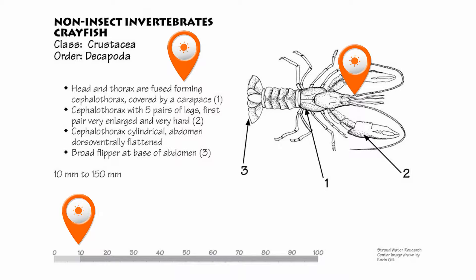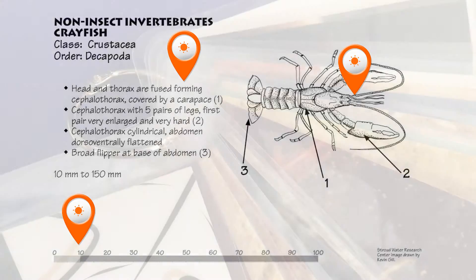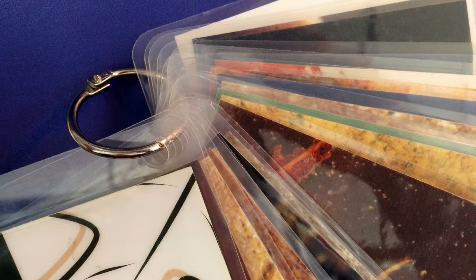Helpful notes prevent confusion between macros with similar appearance. A hole can be punched in the wide laminated border on the upper left side of the card so they can be organized on a ring for field or classroom use.